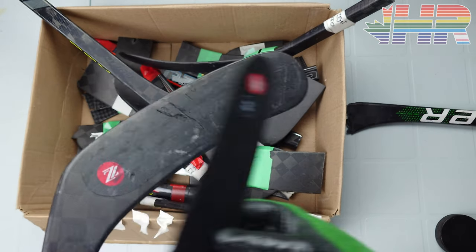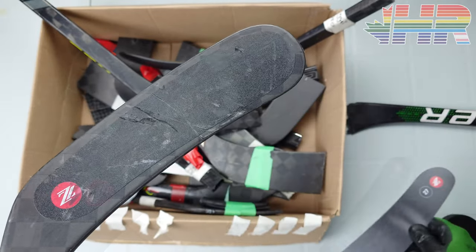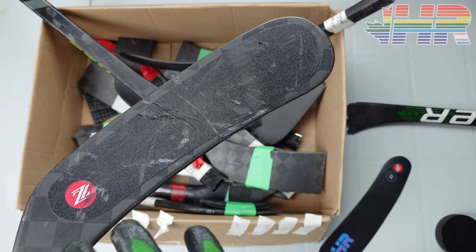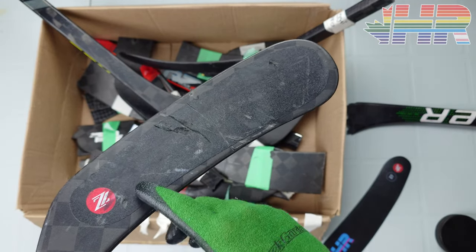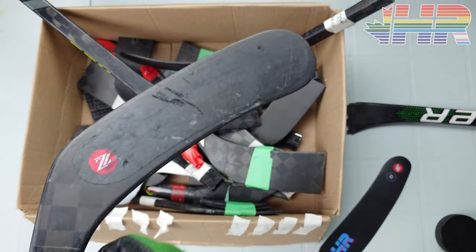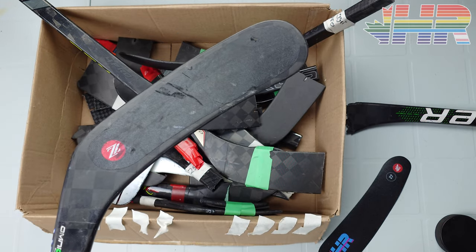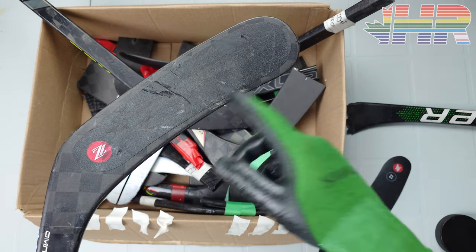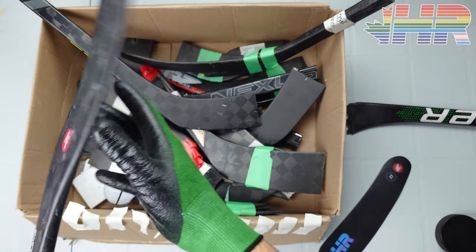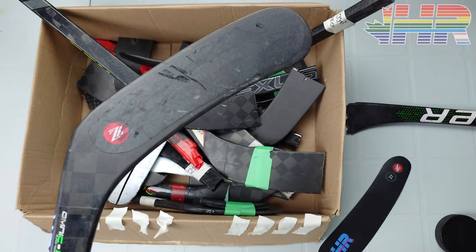Another thing I want to call out is this ResTech — you can see this one has my custom logo on it — but this ResTech also greatly affects puck feel. It's kind of an interesting product. This being a Bauer Geo had a very dampened blade, and putting on this ResTech completely transformed how that blade felt. So you can get a product like this and kind of switch the feel if you really wanted to. If you had a more dampened blade and wanted something more pingy, you could theoretically just put a ResTech on there and get that result.